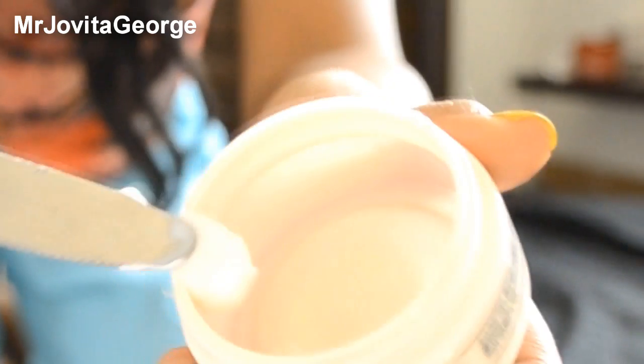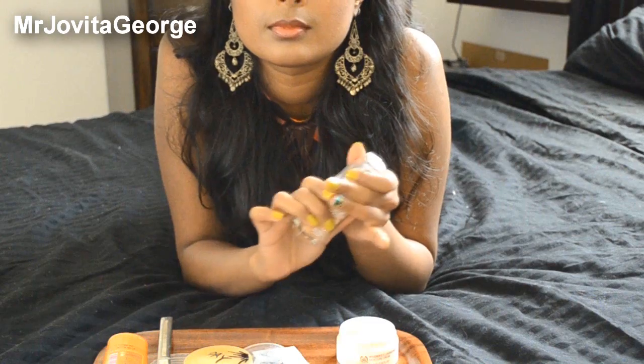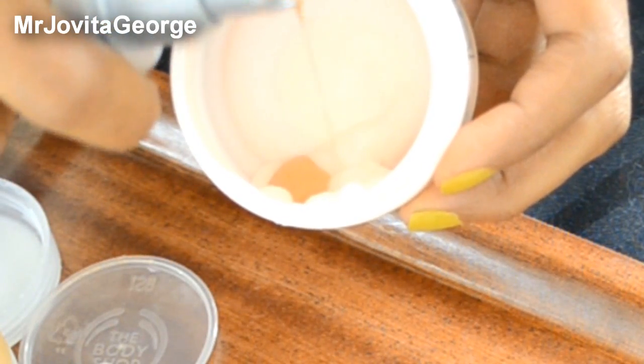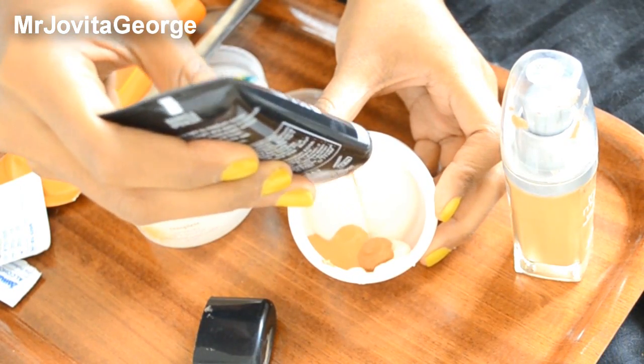So then, using your butter knife, take a little bit of moisturizer. Squirt a little bit of sunscreen into your container. Squirt in your foundation into the mix, such that your moisturizer and sunscreen is the same amount as the foundation.